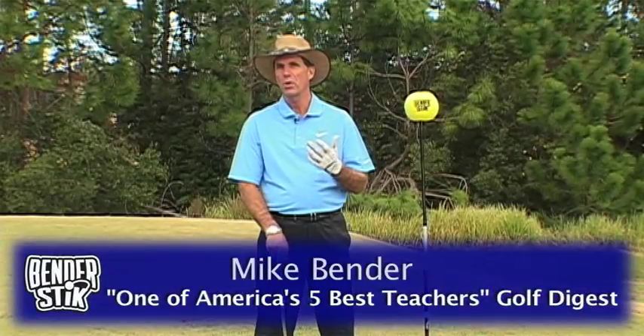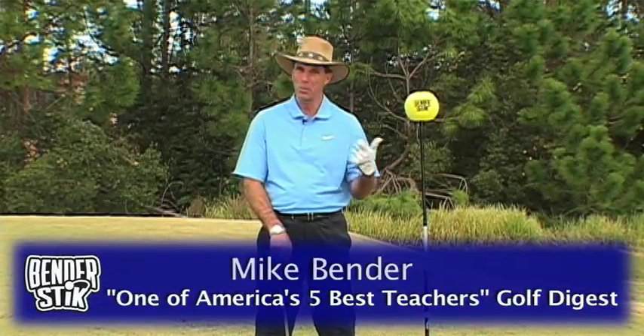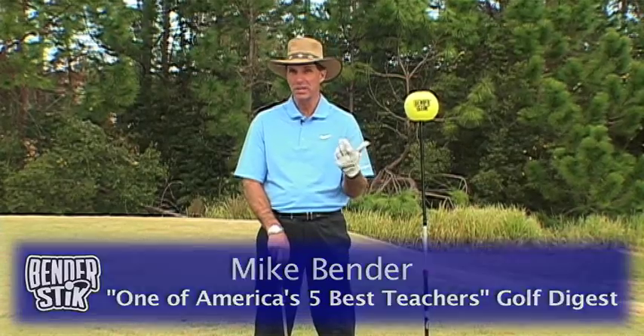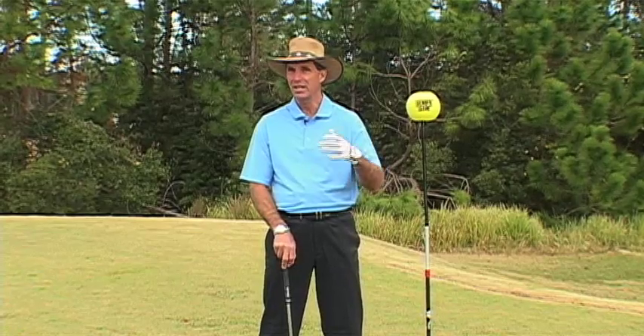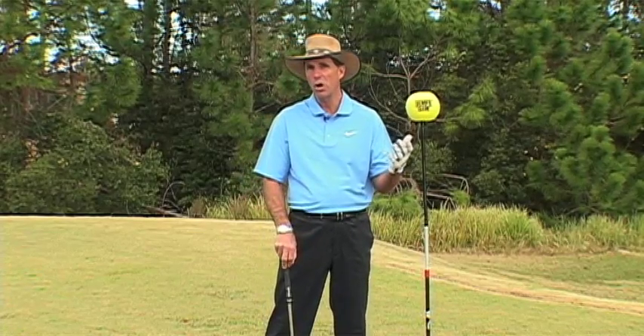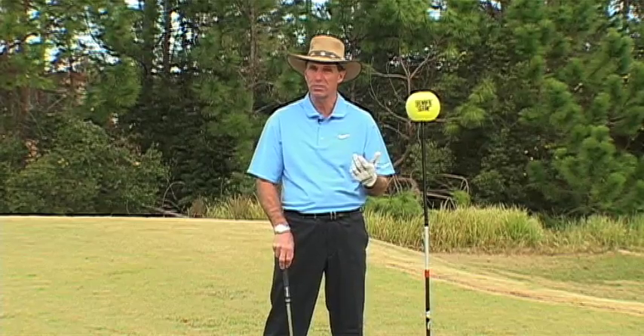The two things that people want most out of their golf game are more consistency — that would be number one — and secondly, everyone would like to hit it further. So what does it really take to be more consistent? Most people think that could be a very complicated answer, but really it's pretty simple.